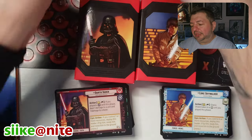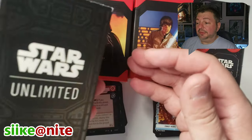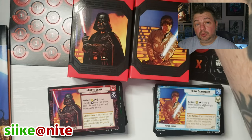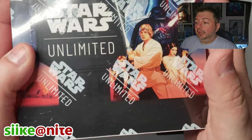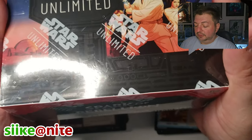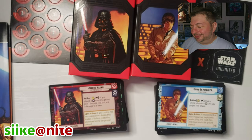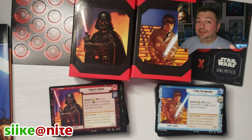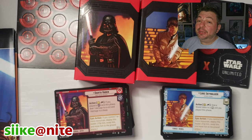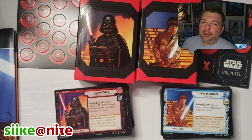If you can get your hands on the pre-release kit too, I think those are only 25 bucks, so pick one up. The next video we're going to open a hobby box of Spark of Rebellion — 24 packs and 16 cards per pack. I'm going to try to keep it short because with the way I talk and ramble that could easily be a one-hour video.